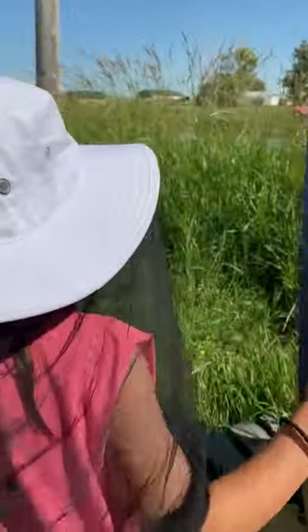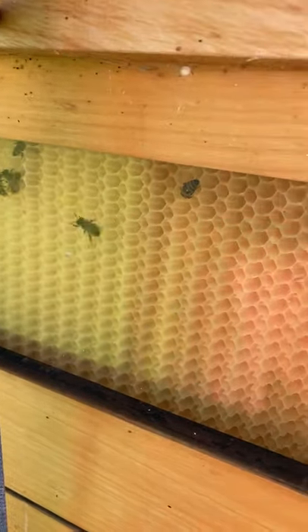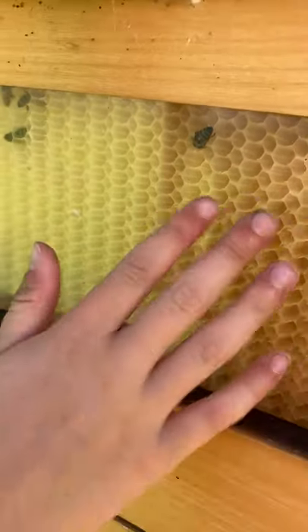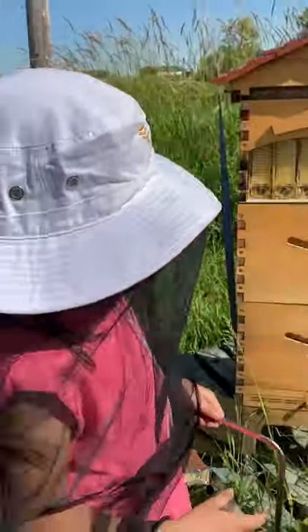So if we come over here, you can see the bees are working really hard in those cones to make honey. And when it's full, they will cover it in wax over the honey, and then that's how we know that it's ready.